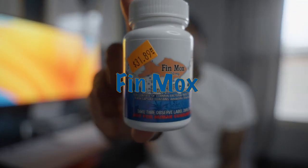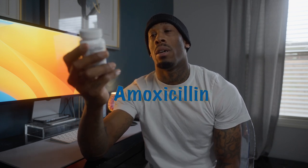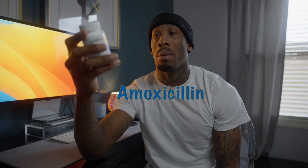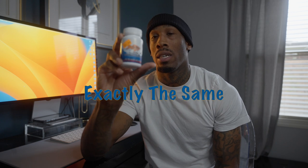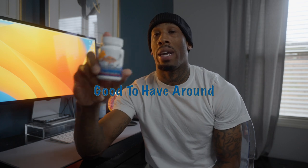Talking about Fin Mox today — yes, for fish. A lot of people are probably wondering what he's doing with Fin Mox. The reason is that a lot of people do not know that Fin Mox is basically amoxicillin for fish, but it's also the exact same amoxicillin they use for dogs. It's just labeled as fish amoxicillin. Same thing — it's an antibiotic, so you definitely want to have some of this on hand.